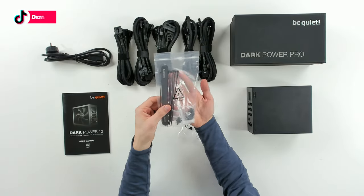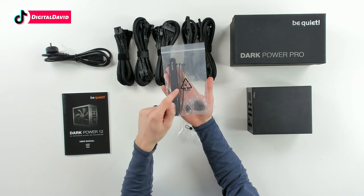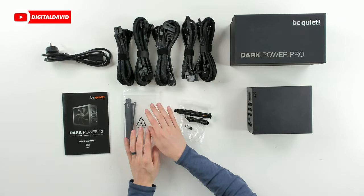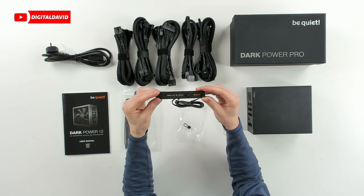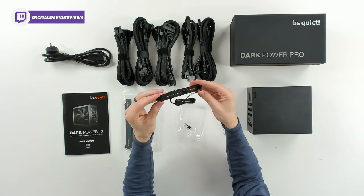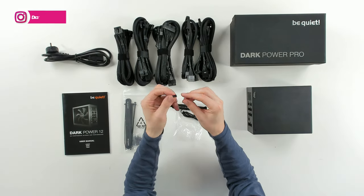Then we have our cable management right here — some cable ties — and we have some screws as well for the unit. And then last but not least, we have our overclocking key right here. We can toggle that on and off. Pretty cool, looks great. And we have our jumper for it.